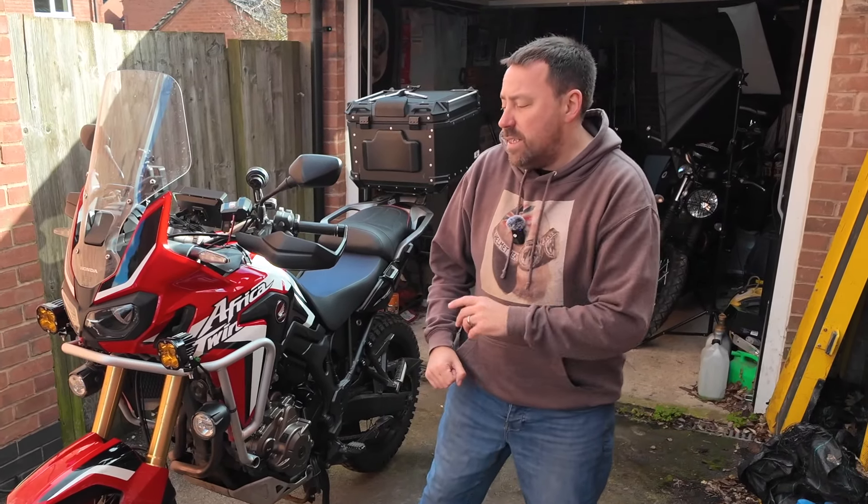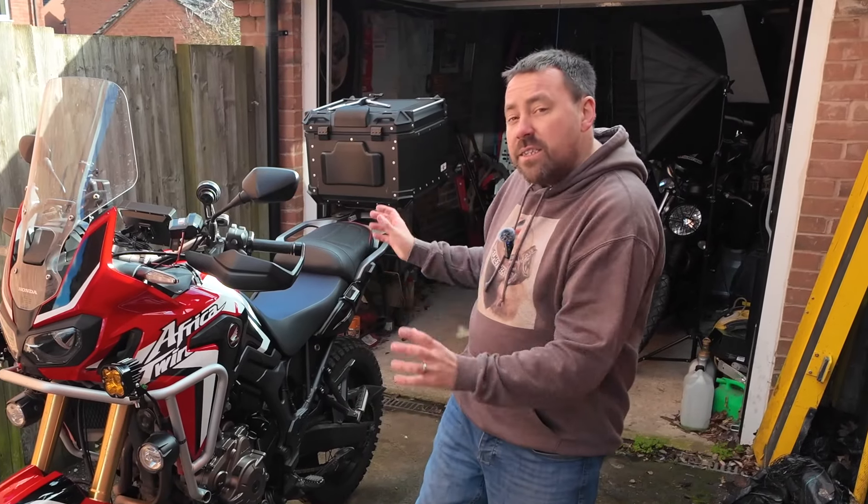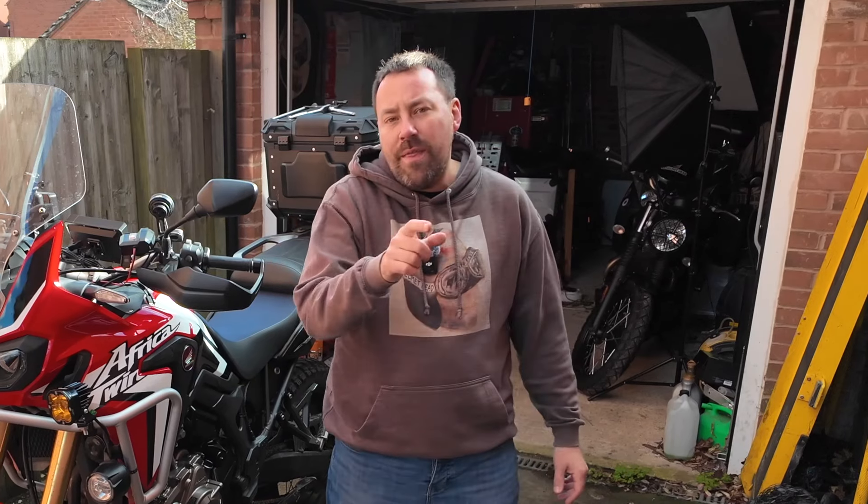I've been putting them through that 11 out of 10 test. So let's unbox them, see exactly what you get, go for installation, and then put them out in the real world and see exactly how awesome and bright they are. So let's get on with it and cue the intro.